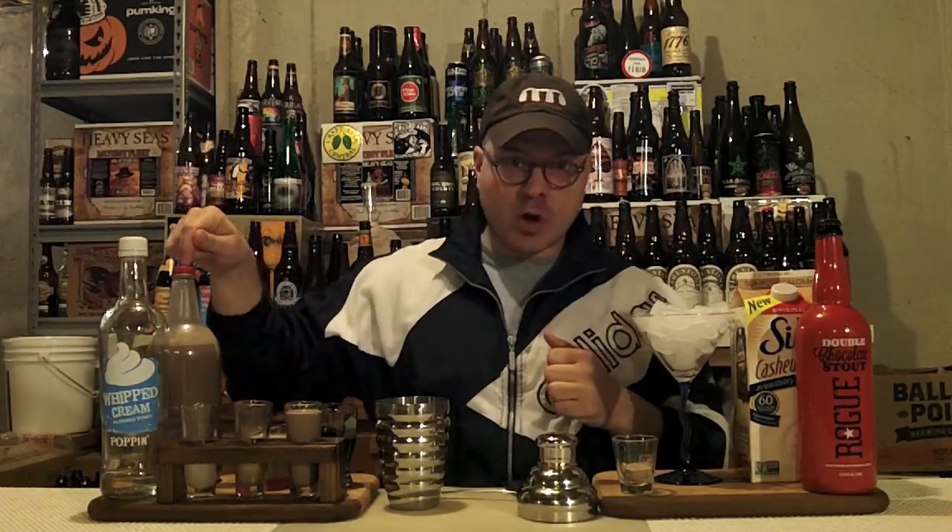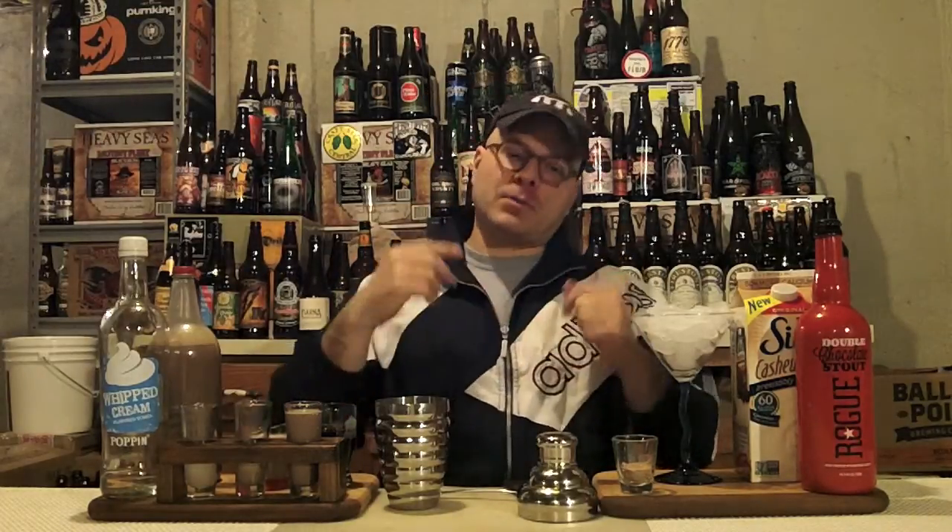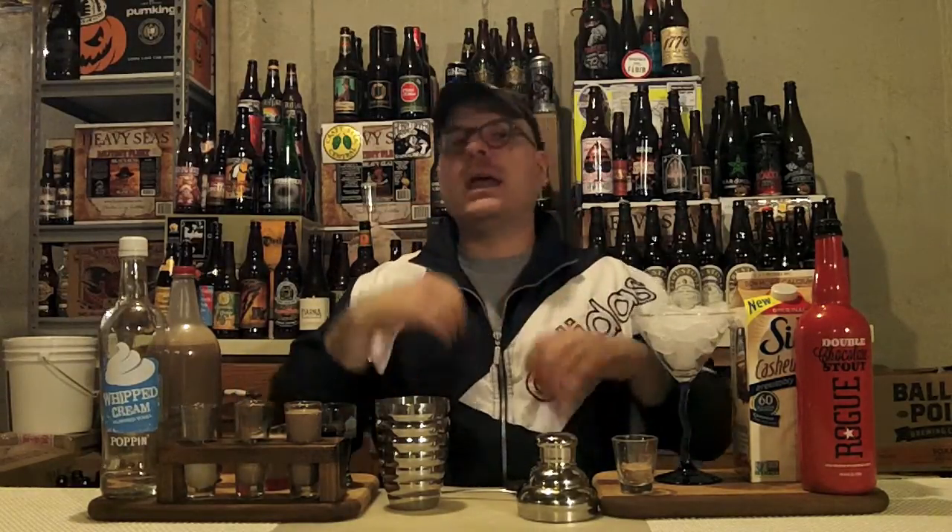Ingredients wise in this drink today, we've got chocolate Bailey's, which I've homemade — it's easy to do. I have a Bailey's How To video; I'll put a link to it down in the notes section. Easy to make a chocolate version, and one day I'll make a video of that as well. We've also got whipped cream vodka, Rogue Double Chocolate Stout, and cashew milk.